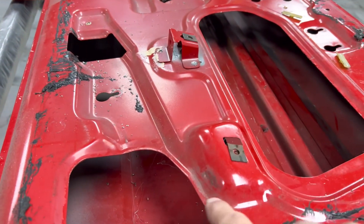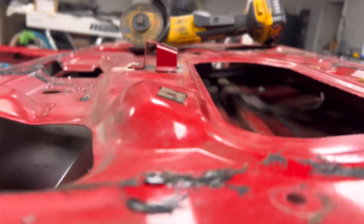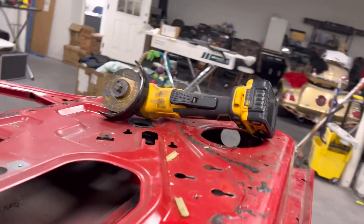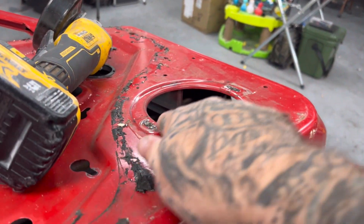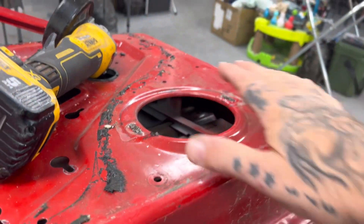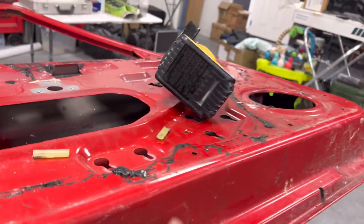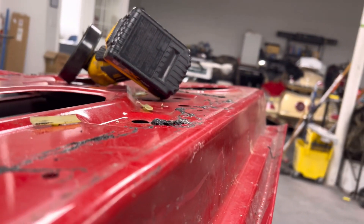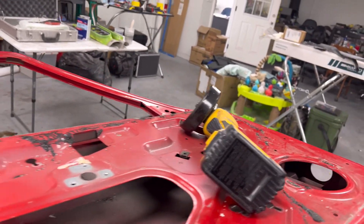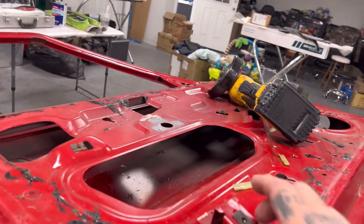I'm going to cut this hump out because it sticks up so far for my door panel to fit. And then I got this little hump here that I just need to cut from there to there to flatten the bottom part of this door out, because if you see, it sticks up. But I'm going to set the panel up here after I cut that out and see if I really do need to cut all that — I'm going to try to leave all the steel in here that I can.